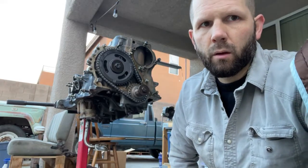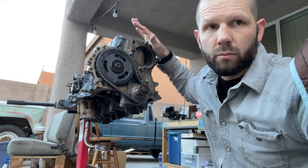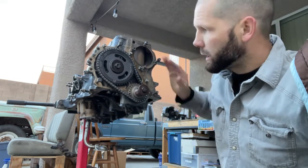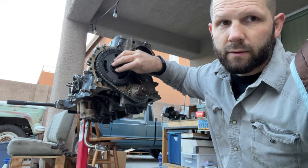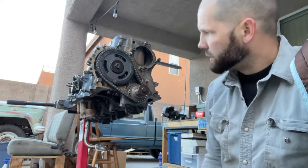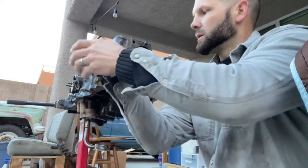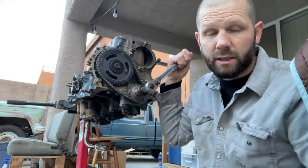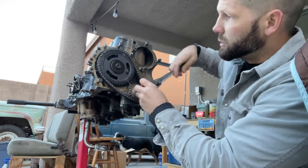Well hello everyone, here we are again with the 2.5 liter four-cylinder Jeep engine. Making progress today — we're installing the timing sprockets. This is the camshaft sprocket and this is the crankshaft sprocket. As you turn one, the other one turns as well. That's how the engine times the valves and the cylinders as they open and close and go up and down.